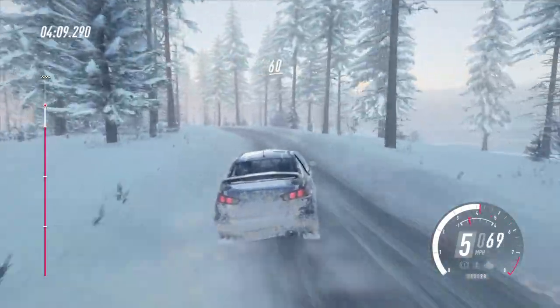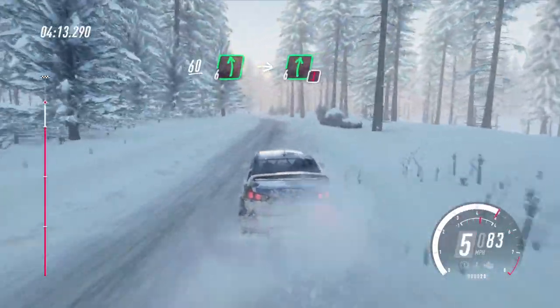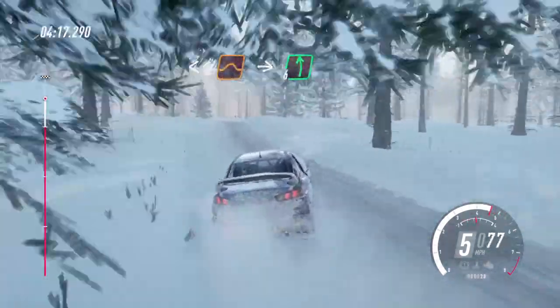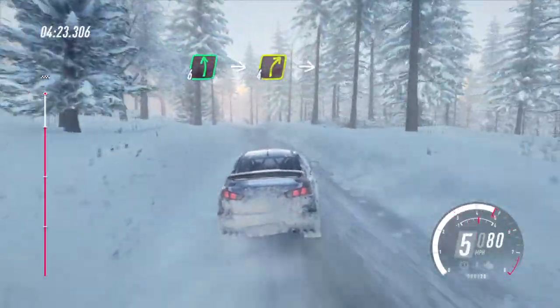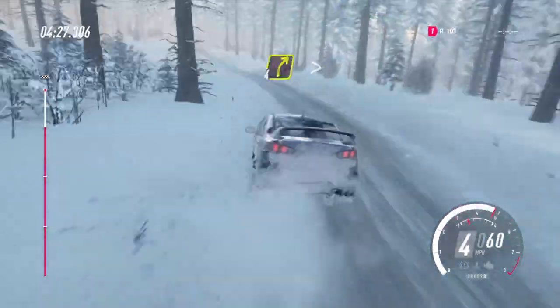60. 6 left of a jump maybe, into caution 6 right long. Opens middle of a jump, into 6 left, into 6 right long. 50. 6 left, into 4 right, into 6 left long.